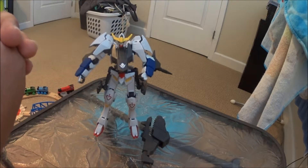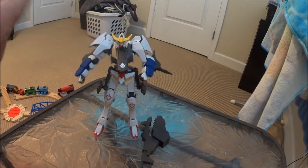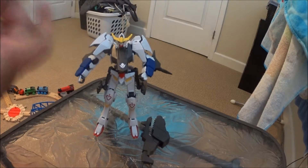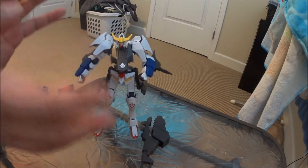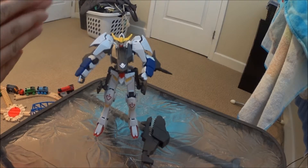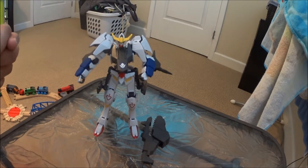As Bandai and Gundam, they always put out these models. One of my friends asked me why do you like this scale size? And the reason why is because they make so many of them. So if you're into collecting, like myself, you can always get a whole bunch of different ones that don't come in the 1x100 or in the 1x160 perfect grade.